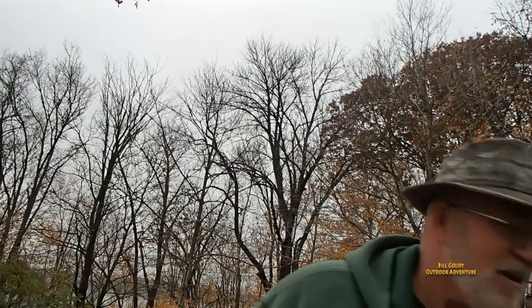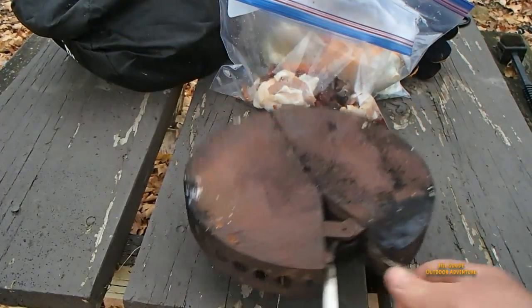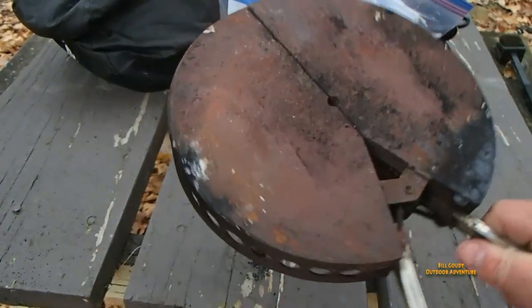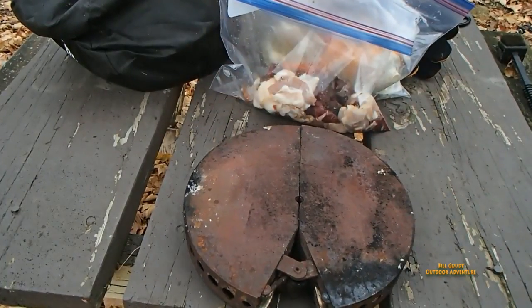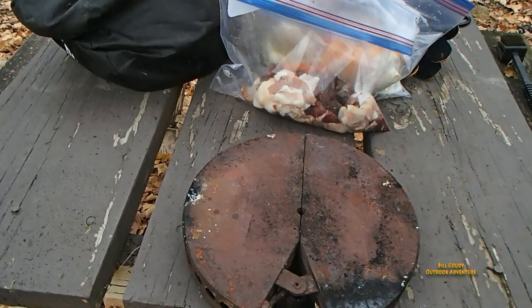I'm going to put that canned cooker right on top of that. This is the camp made charcoal holder — I'm going to turn it upside down and use that as a stop so that I don't get my picnic table on fire. I hope that'll work.